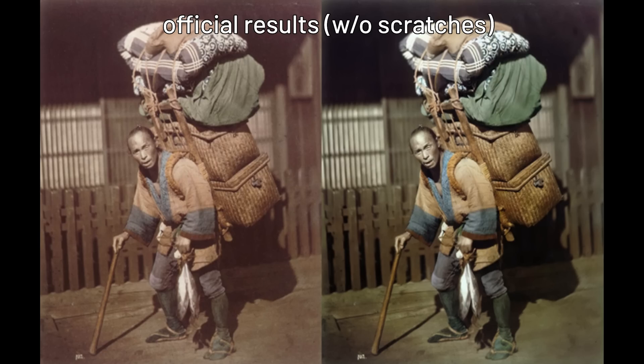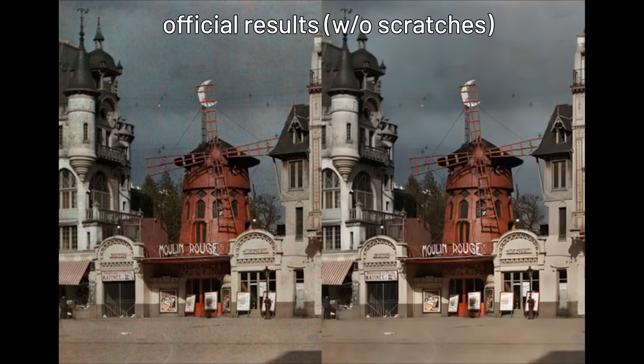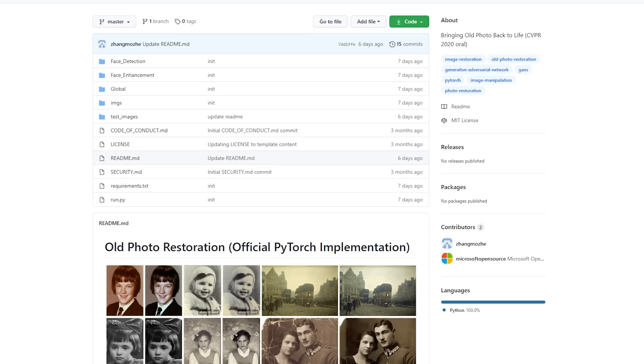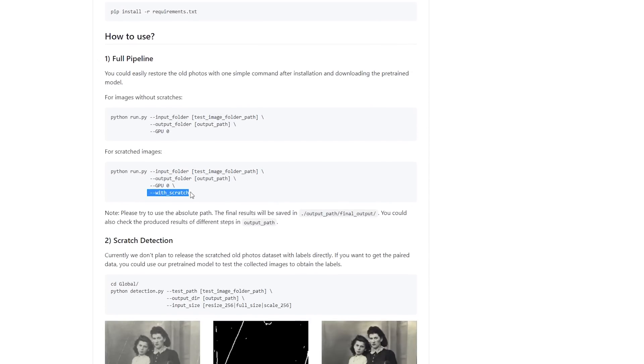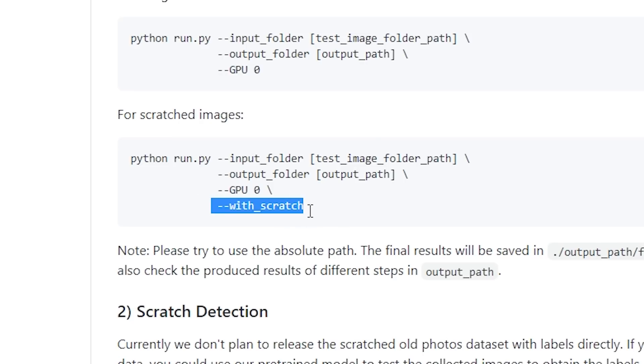So the main question here now is how well can our own images actually work on this AI? Just to clarify before we continue, there is a specific function where you will have to declare whether your input image has scratches or not.